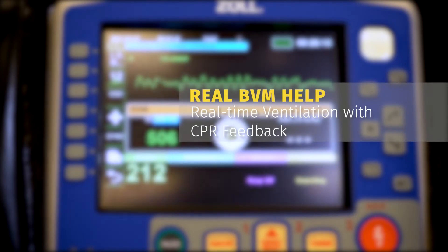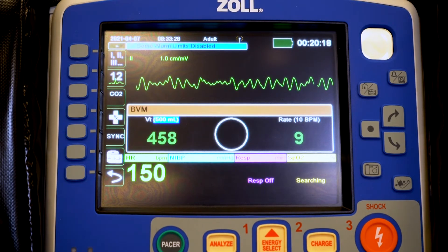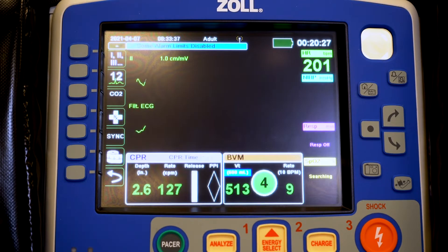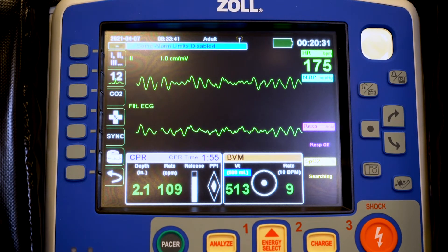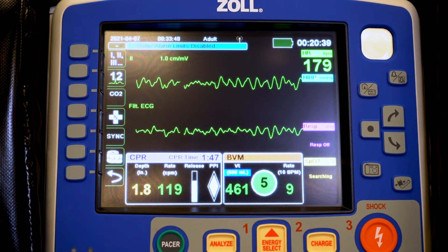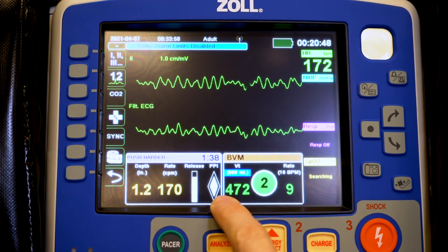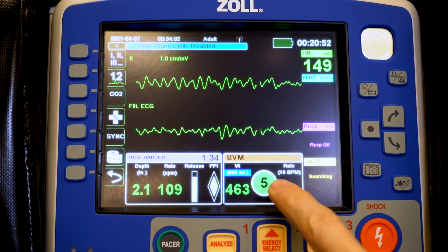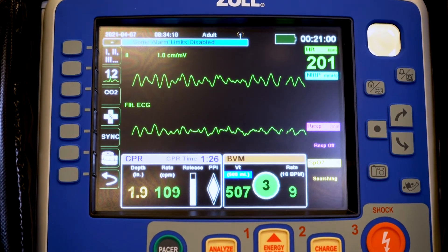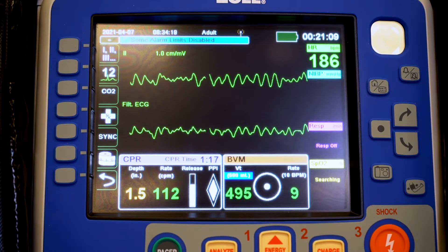Now we're going to show how we have a patient who is decompensating, they've turned into a code, and we need to do CPR. With the BVM feedback dashboard there, when we get CPR feedback it drops our dashboards down to the bottom — we get both of them side by side, a little smaller than what we're used to, but they still give us the same information. We get depth, rate for chest compressions, release or recoil, and our perfusion diamond. With our BVM we get the volume, countdown timer, and rate. We want the monitor pointed to both providers — one doing airway and one doing chest compressions — so they can both make sure they're within parameters on the dashboard.